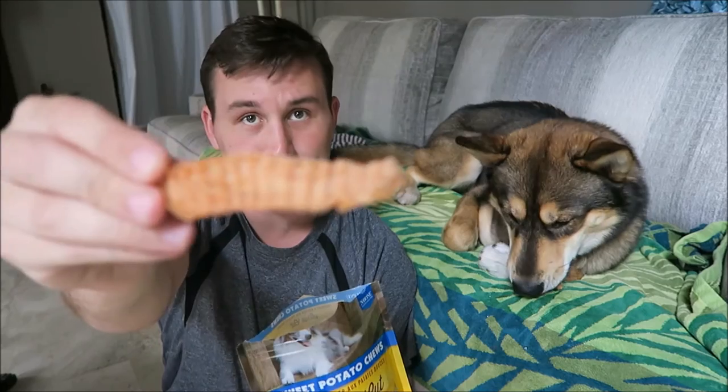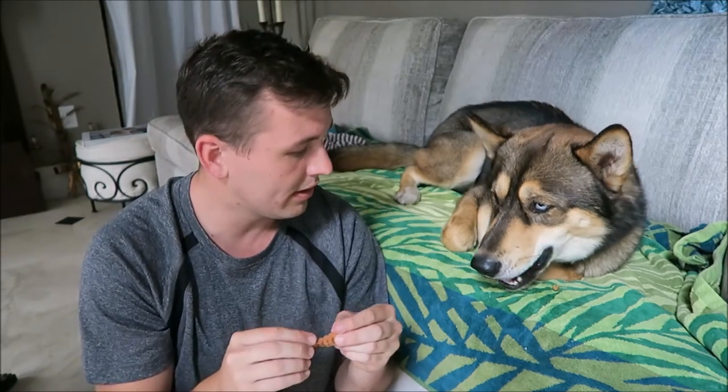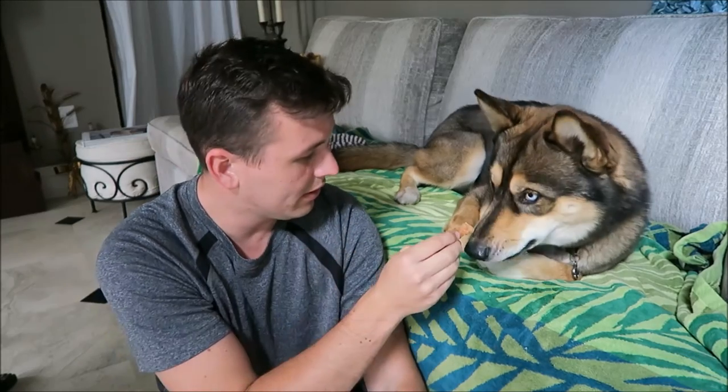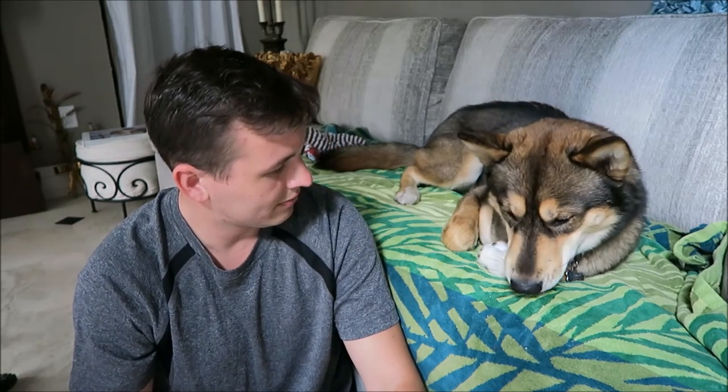They kind of look like fries — like steak fries. This one is a little bit more rubbery. Are you ready? There you go! Rock will eat anything and everything, so thumbs up for all the treats in this box.